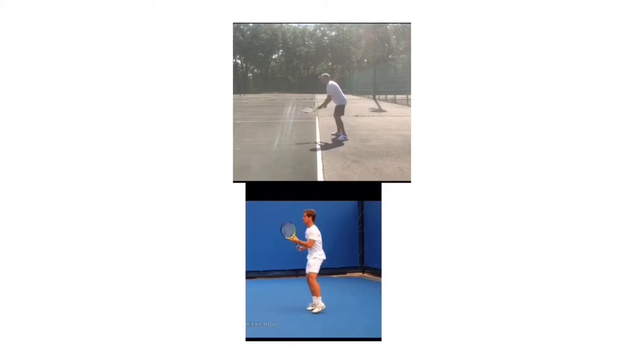Those checkpoints are: the ready position, the unit turn, number three is our racket drop, number four is contact, and number five is the extension. In my opinion, your primary cause for your backhand right now is within the unit turn. That's the primary cause we need to look at today. I would strongly suggest working on one thing at a time until it's efficient, then move on to something else. We're going to focus primarily on the unit turn, which I think affects a lot of the other things going on.